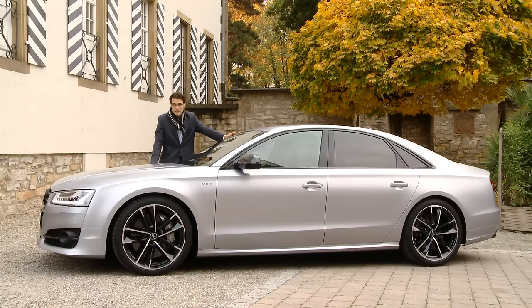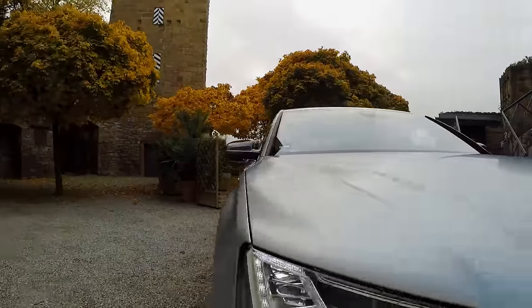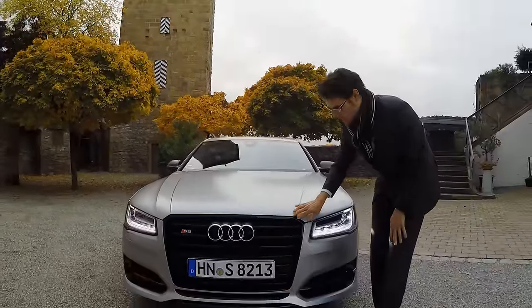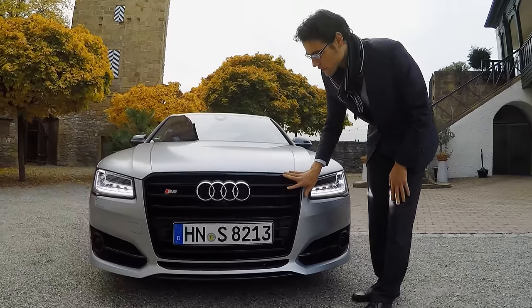What's the verdict on the exterior so far? For me, very impressive, definitely. Let's get into the details of this S8 Plus version. We got a huge single-frame grille in glossy black — that's especially for the Plus version as well.